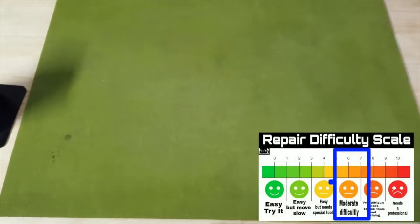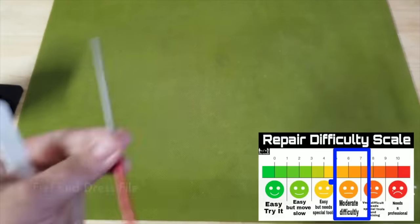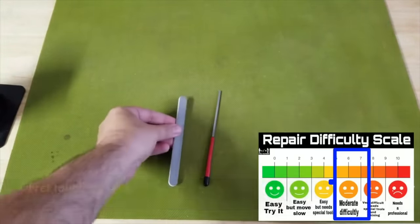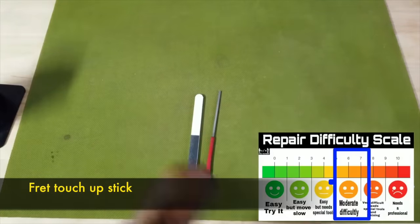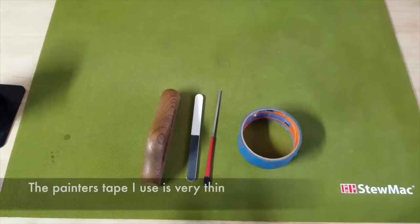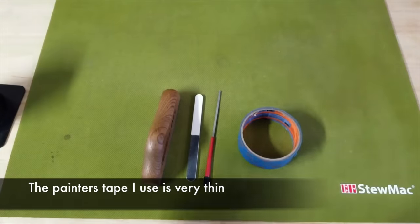So there are a couple of ways to fix this. One of the most common tools I see a lot of people using are these, but they're not intended for correcting Fret Sprout. Although you could use them, it's not my preferred method. For this video I'm going to show you my favorite tools for doing Fret Sprout — this is my all-time favorite tool right here, there'll be a link in the description — and of course some painters tape. With these I can pretty much take care of any Fret Sprout.